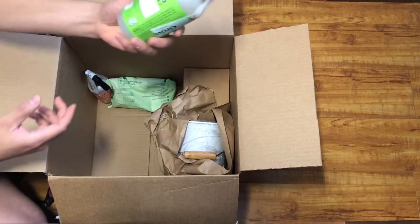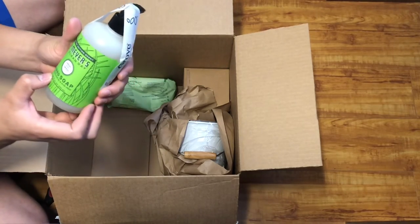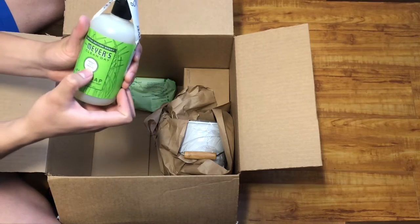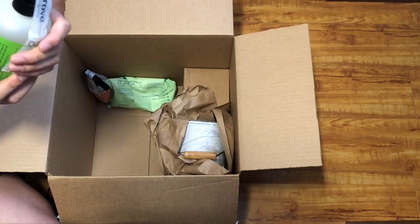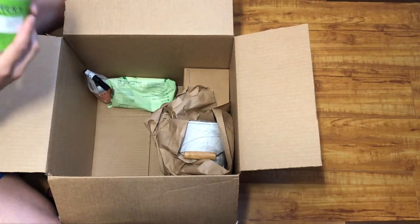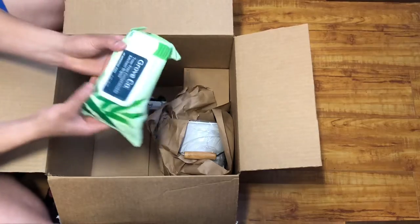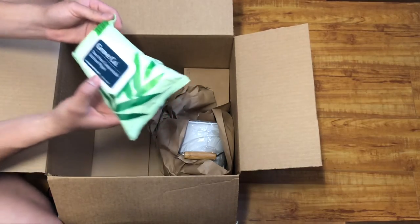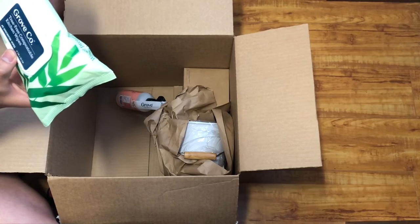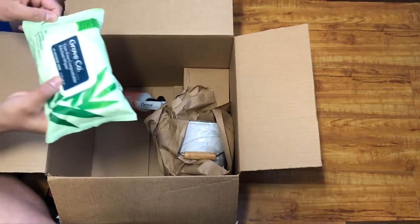We got the Mrs. Meyers — my favorite — it's a hand soap, it's a fresh cut grass scent. Smells like it! And then we have a tree free wipe made out of sustainably grown bamboo. That's interesting.